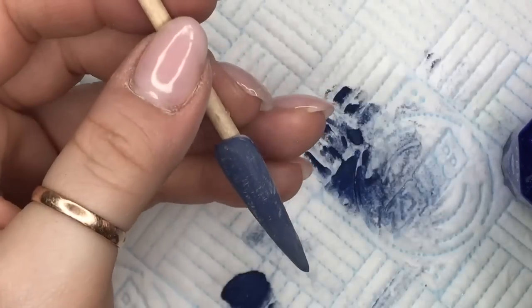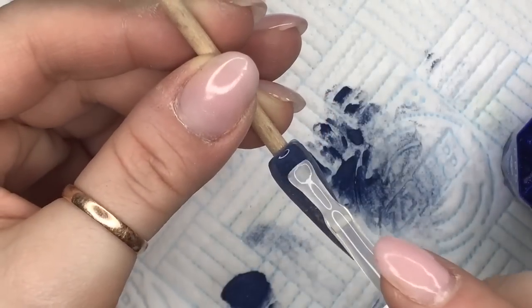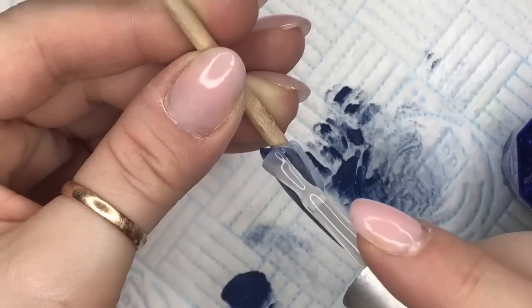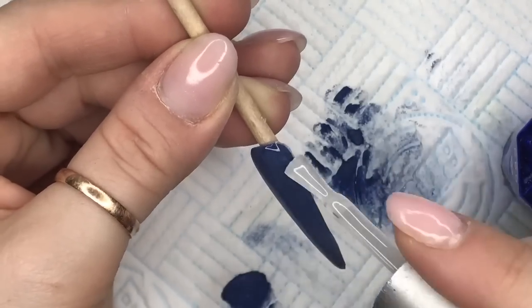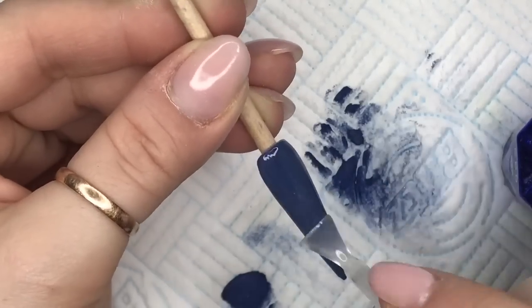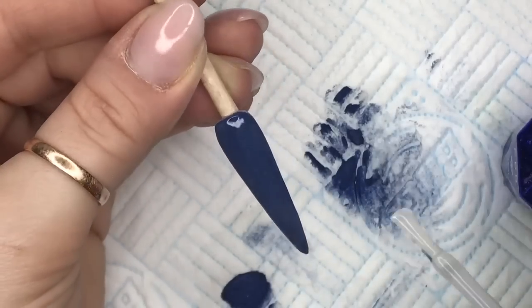I'm gonna leave that to set. I've filed and buffed — actually I think I just buffed it because it didn't really need filing. So I'm gonna go over it now. It looks like a pretty nice blue, but it's not a deep enough blue for me.